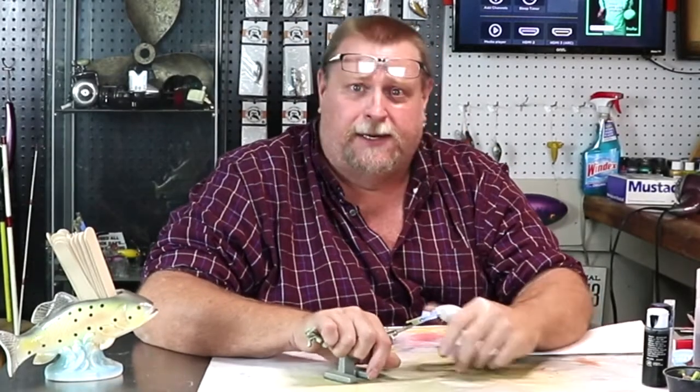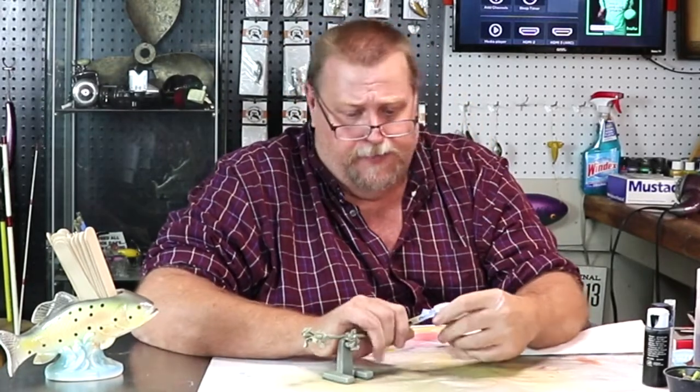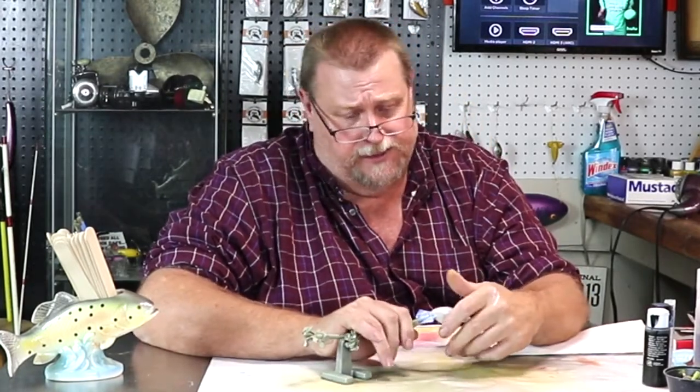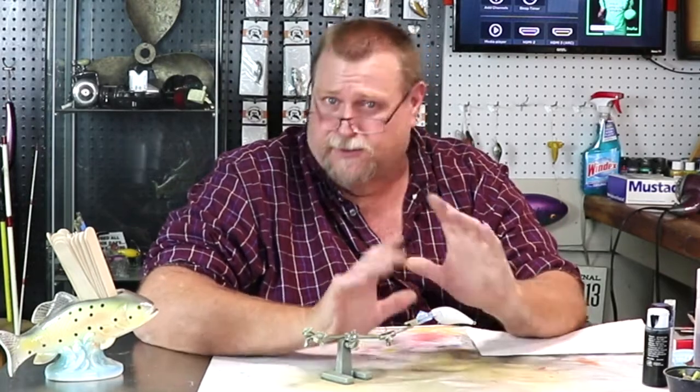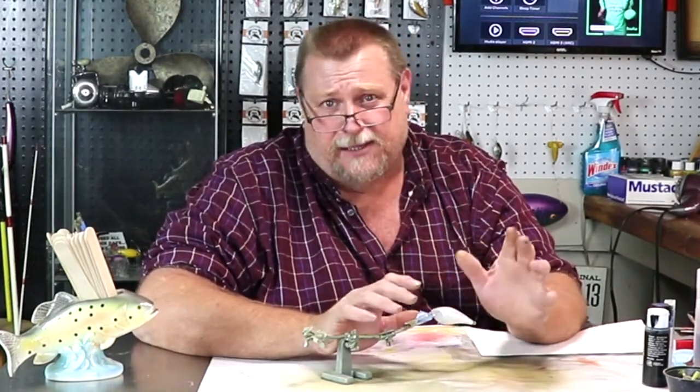Good evening folks, how y'all doing today? We're going to start on our dark water series. There will be several different baits that I paint in this dark water series for stained water, and they're all going to be dark with bright sides on them.